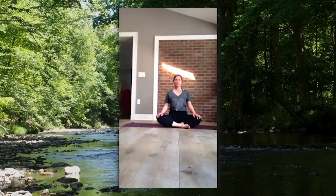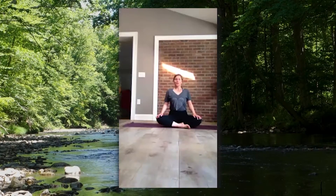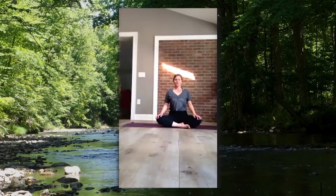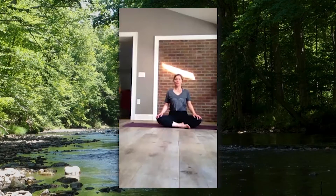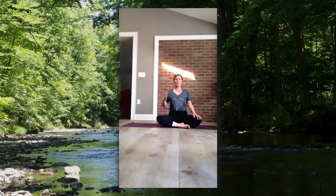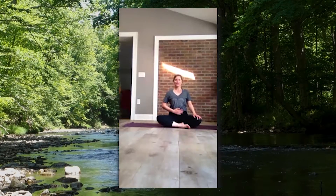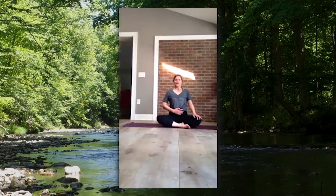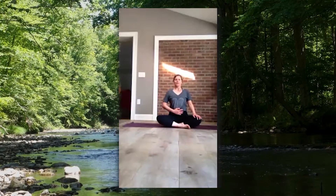Finding your breath helps calm your body. It connects your mind and your body together and helps you clear your mind and find the present moment. As we open together today, we're going to practice what's called balloon breathing. Place the palm of your hand on your stomach, and with your breath create a balloon. Inhale through your nose filling up that balloon, and exhale to deflate that balloon out.